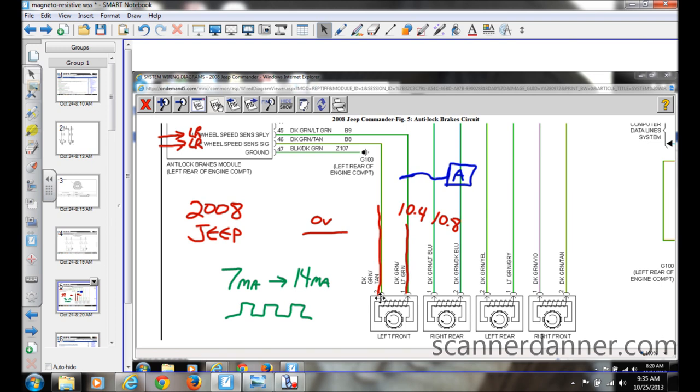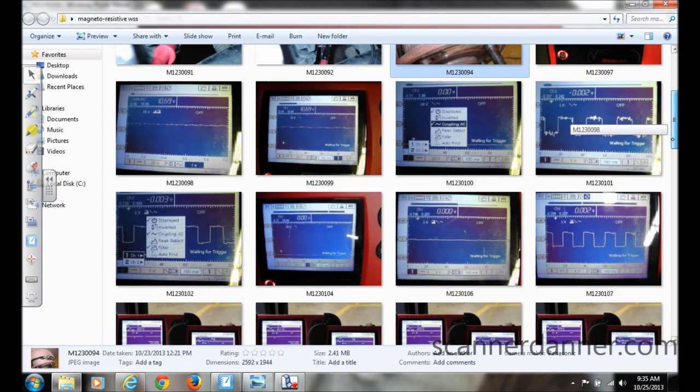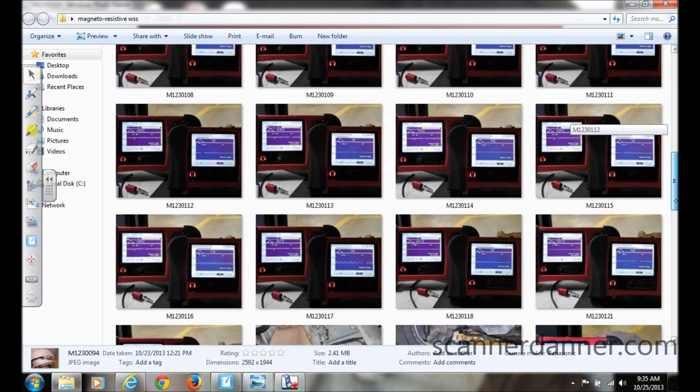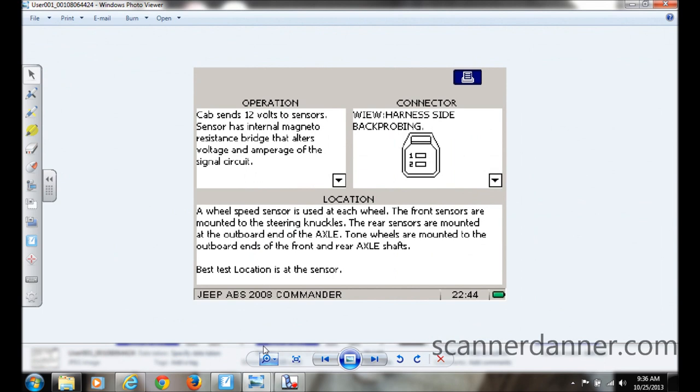So we're a little unsure of how this circuit works. We think we have a signal on the supply side, but all the material — including the wiring diagram — is telling us the signal is the opposite wire. We got further help by looking at the component test meter of the Vantage Pro, looking for guidance on how the sensor functions and what we should be seeing.